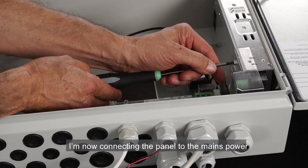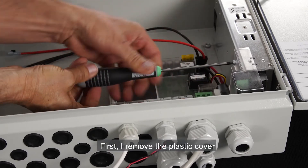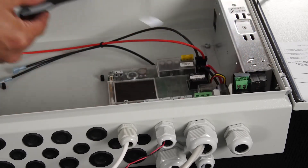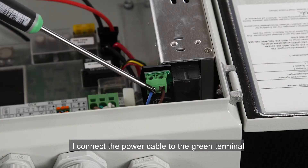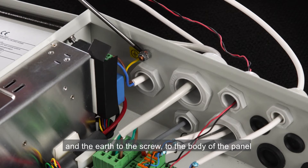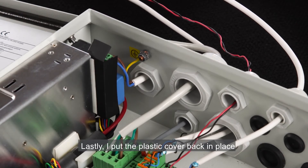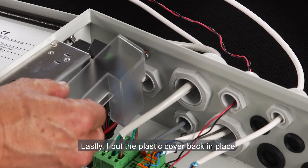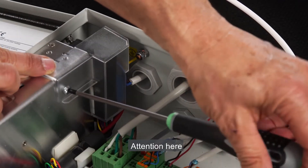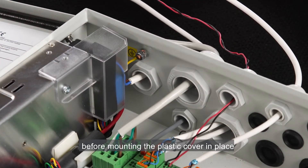I'm now connecting the panel to the mains power. First I remove the plastic cover. I connect the power cable to the green terminal, and the earth to the screw on the body of the panel. Lastly, I put the plastic cover back in place. Attention: do not switch on the power to the panel before mounting the plastic cover in place.